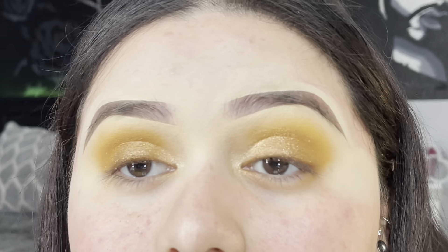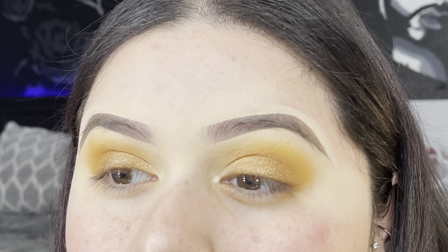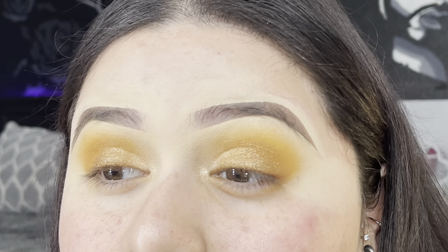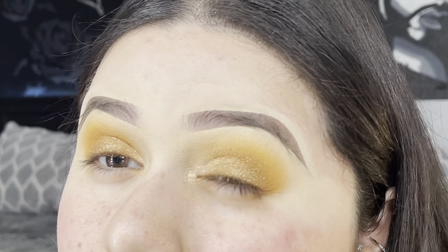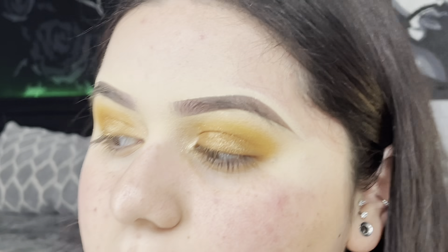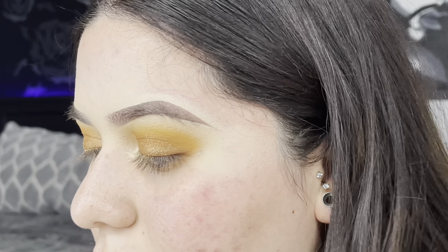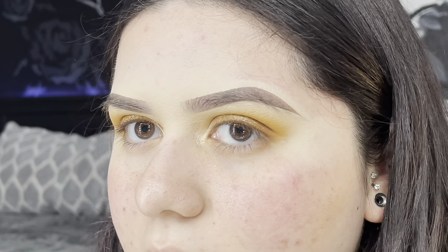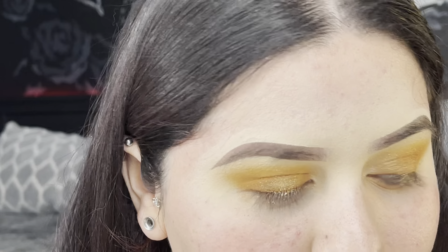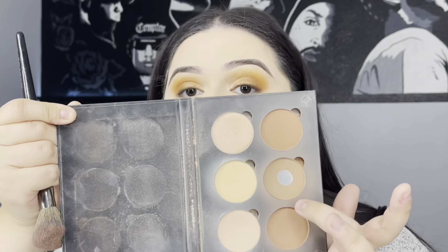Alright guys, I got a little carried away with the pigment — I didn't think it was gonna be that pigmented, so now it's more yellowish-orangish instead of brownish. I should have thought that through, but it's fine — I'm just gonna end up using a nude lip gloss so it goes well with the look. I'm gonna go ahead and put on my foundation and then bronze up and contour. I'm using the Anastasia Beverly Hills Contour Kit in Light to Medium — I'll be using this shade right here.